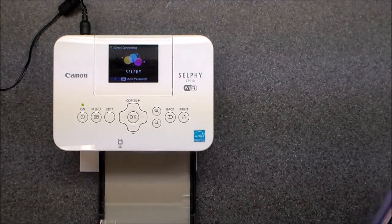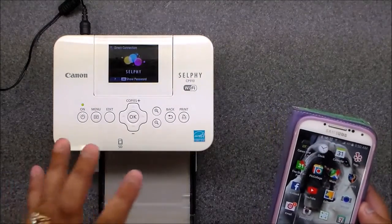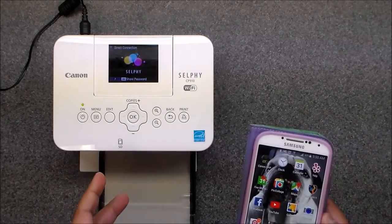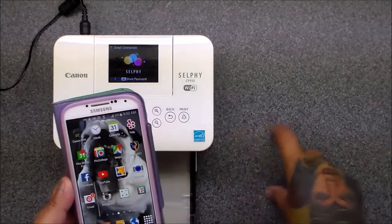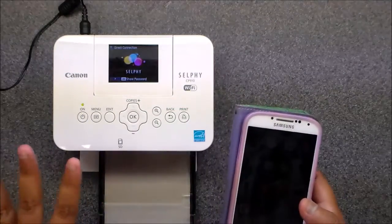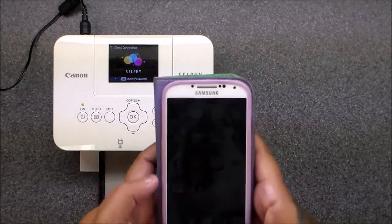Hey everyone, I'm going to try this how-to thing. I've never done a video like this so bear with me. I want to show you how I print out my pictures for my middle cards, my three by fours. I'm going to show you from step one and how I do it.